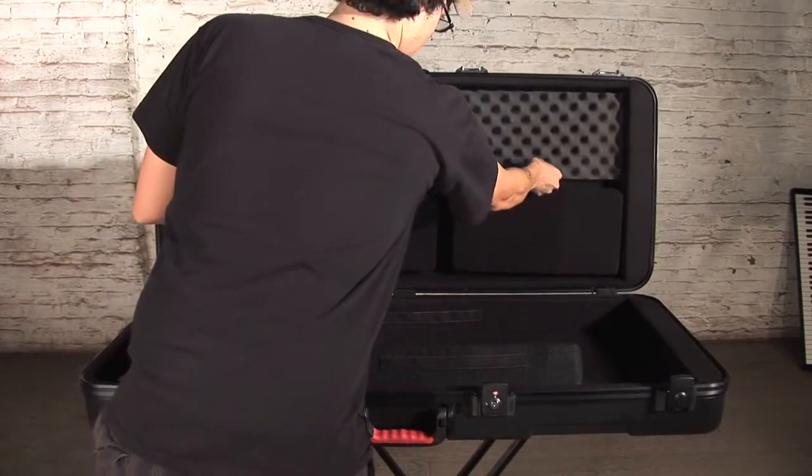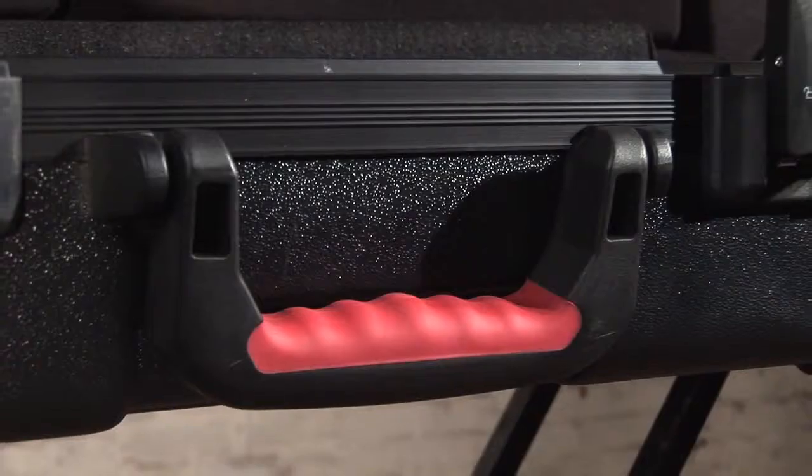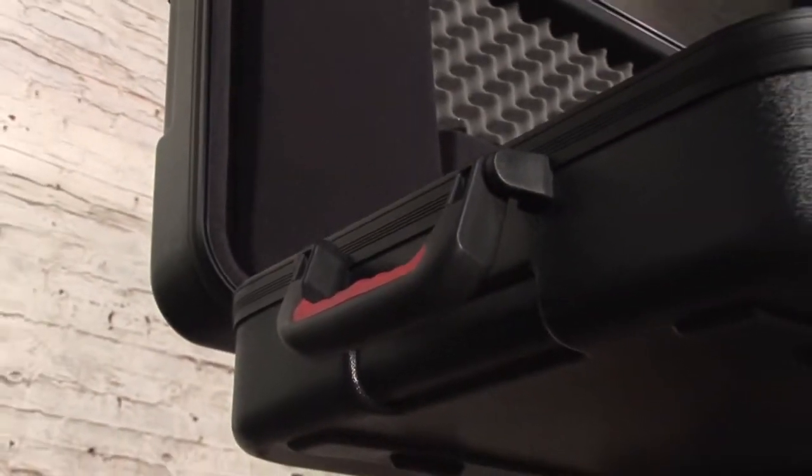These surprisingly lightweight cases make for easy transport with recessed inline wheels and rubber gripped handles. The 88 note size case even features additional side handles for a two-man carry configuration.